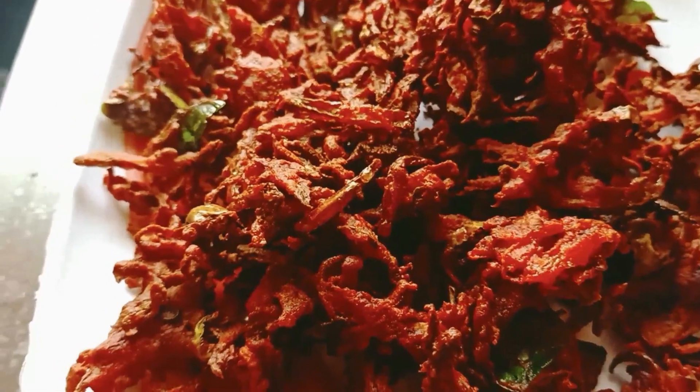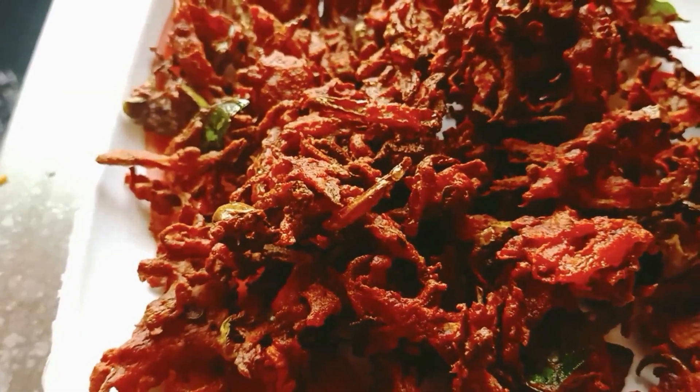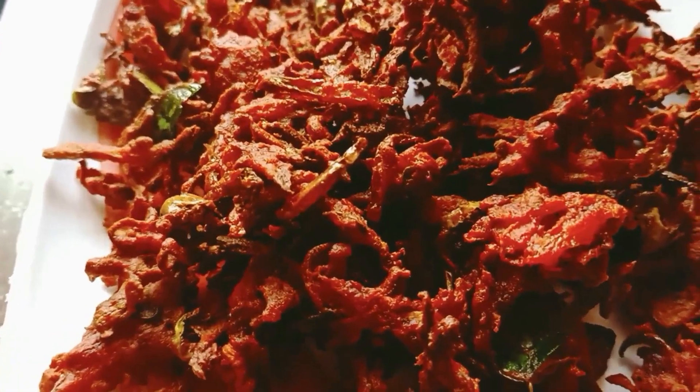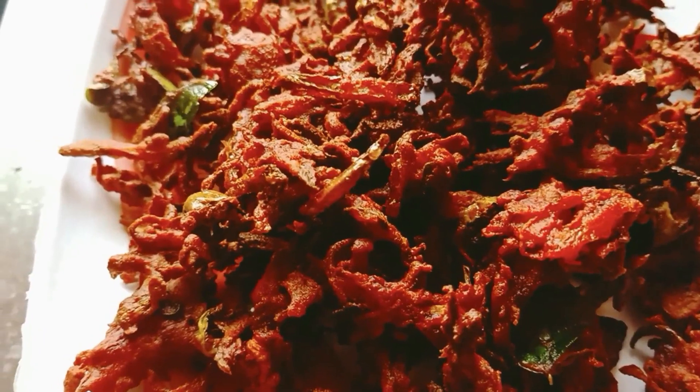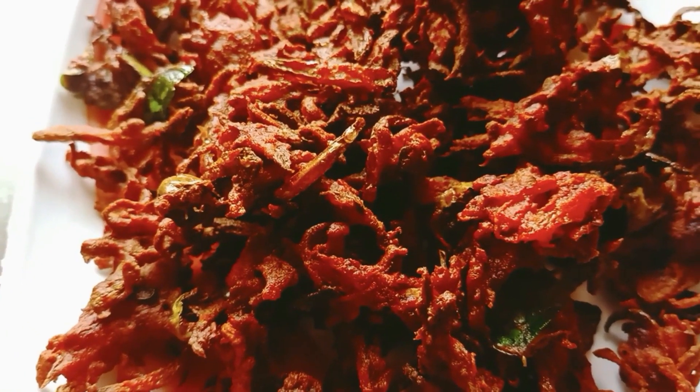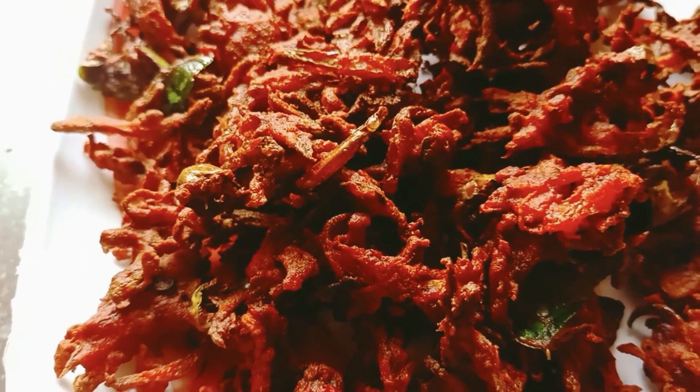Put the carrot and beetroot in the pan and taste it. I think it is crispy. Try it and let me know in the comment box.